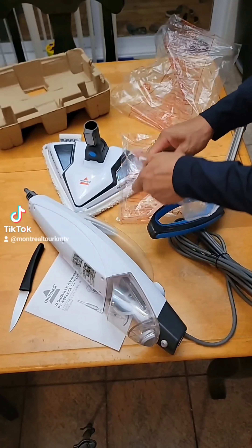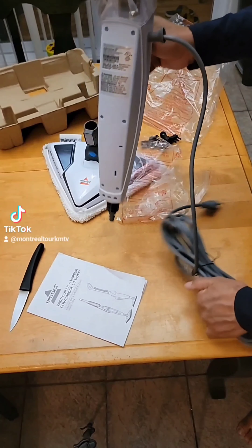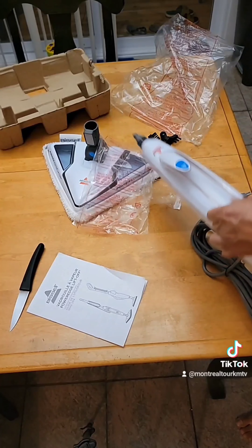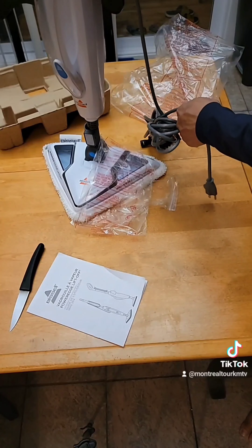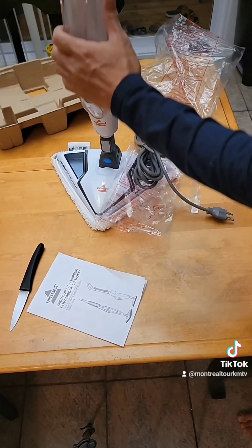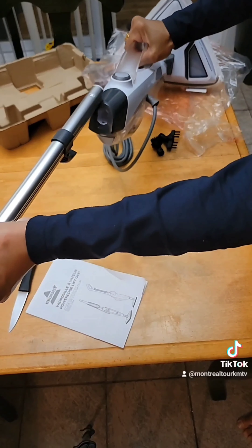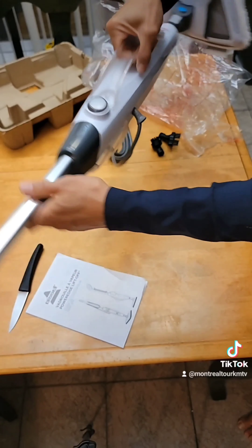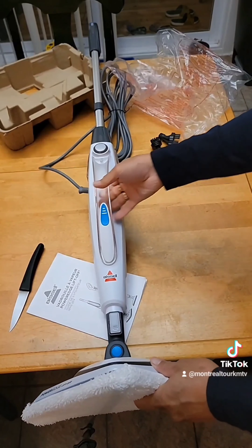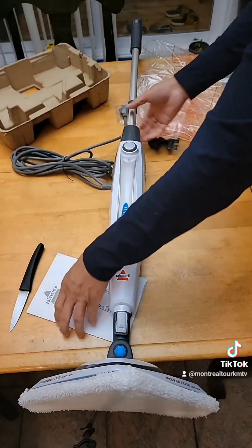I'll put the accessories aside, and let's assemble it. Let's put this piece on the mop head — just stick it on. Then this one, the handle — just put it into that hole, and that's it.